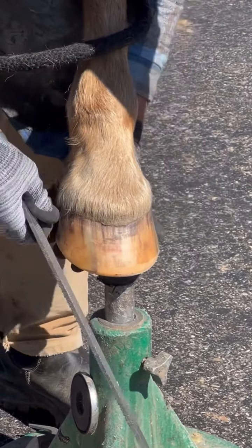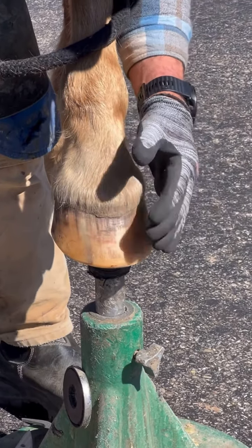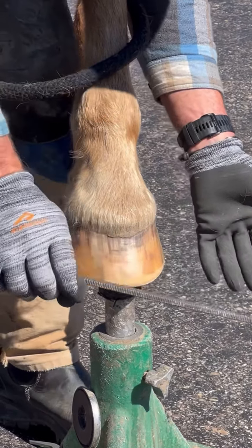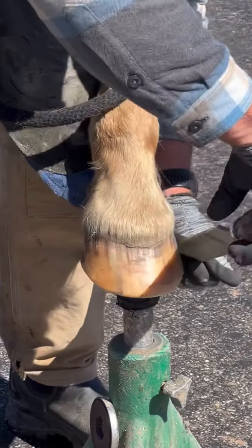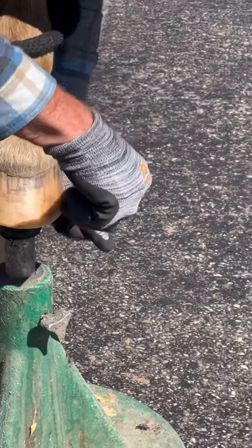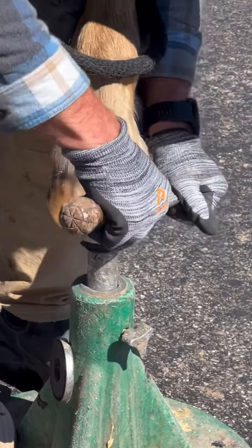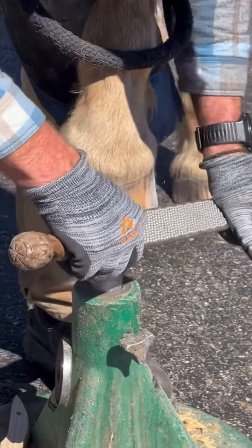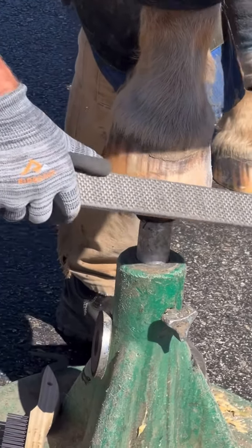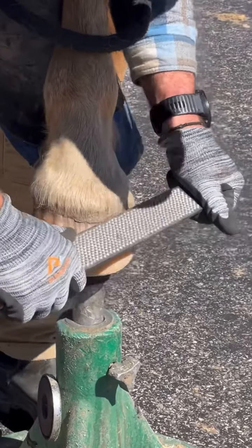One complaint you'll hear is that we take away too much outside wall when gluing — that's really not the case. What I'm going to do is use the corner of my rasp to both rough and clean. You can see I'm hardly taking any material away; I'm just roughing and cleaning. What this does is create peaks and valleys in the foot to accept the glue, and it also cleans it. That's one technique with the rasp.